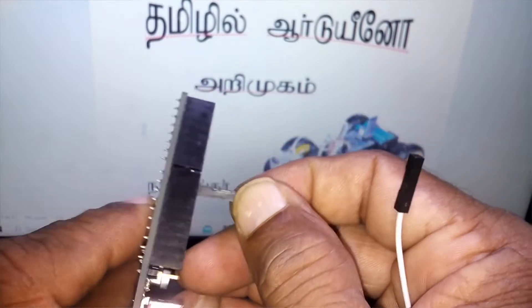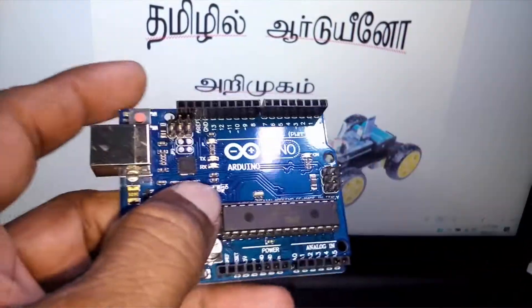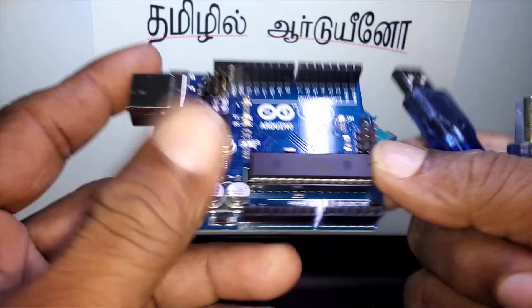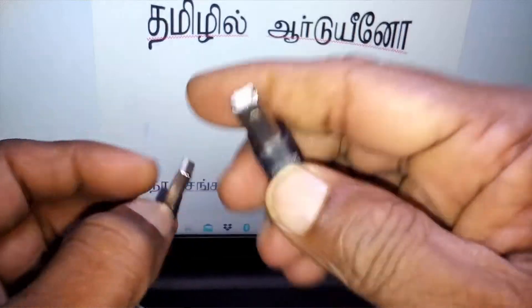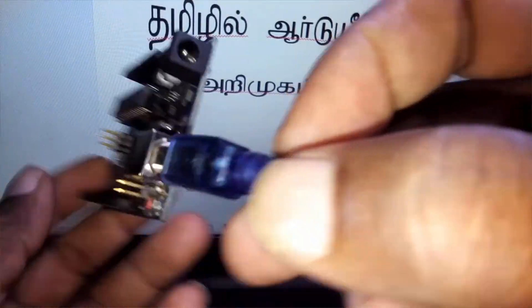This is how we can connect. Now we are doing this program. It is very simple. You can connect the USB cable. This is how we can connect the board. You can connect the board. Now we connect.